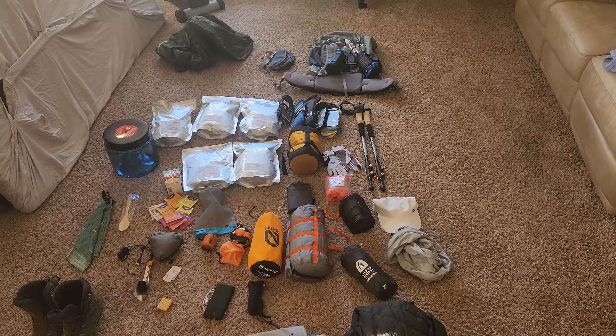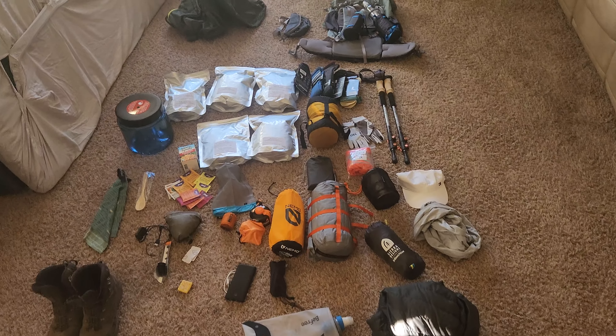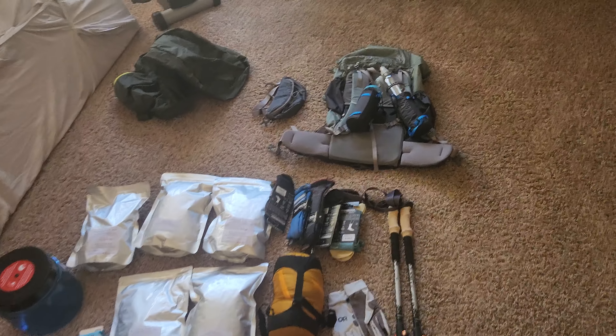Hey everybody, this is a little gear tour of a week-long backpacking trip. I'm heading up to Colorado.